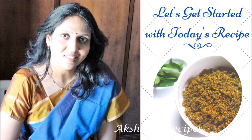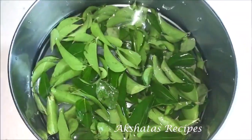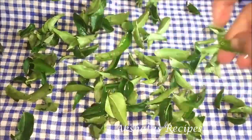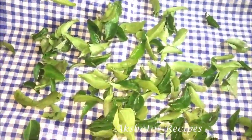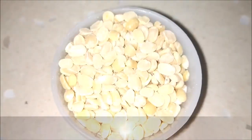Here I've taken about a cup of fresh curry leaves. I've given them a thorough wash and then I'm going to put them on a kitchen towel and pat them completely dry. That's very important — the leaves need to be nice and dry. So just pat them onto a kitchen towel and set them aside. Our leaves are all ready to be used, about a cup of them.